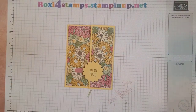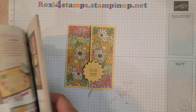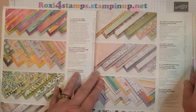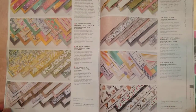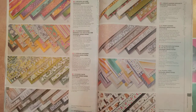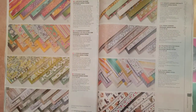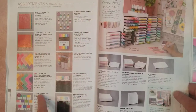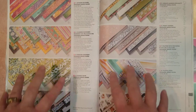We're going to be using designer paper that will be soon retiring. On pages 148 and 149 of your annual catalog, these are the DSPs that were introduced. It's very rare that they ever carry these over — sometimes they'll introduce them in a mini catalog and then bring them to the annual catalog, but it's very rare that these designer papers get carried over. Your in colors and basic colors will get carried over, but these rarely do. I'd say 98% of the time they get retired.